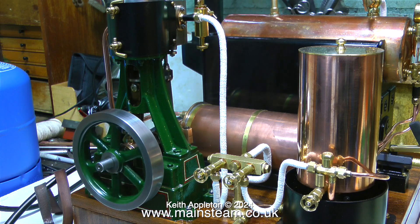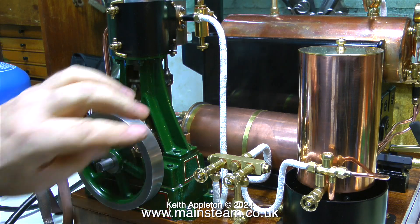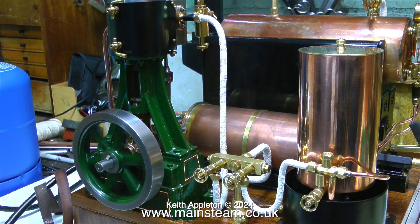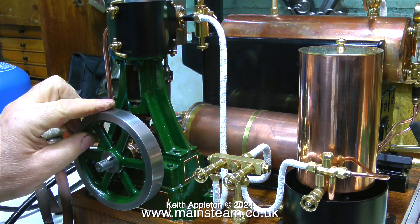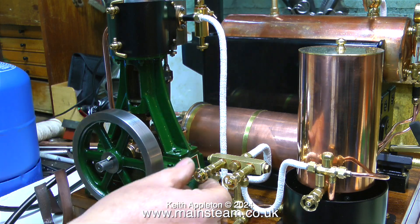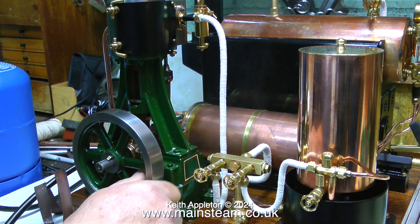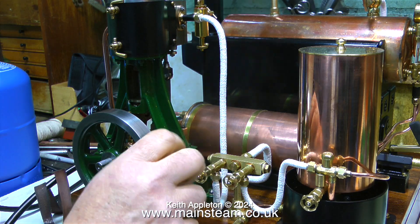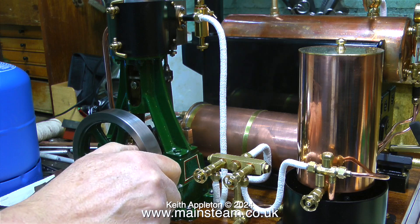Of course the first steam will condense to water - and look what's happening, this is a very very good sign. Can you see it rocking and bouncing back and forth at both ends of the stroke? That is a really good sign that the valve timing is perfect. But the engine won't turn over because there's a hydraulic lock in the cylinder, caused by the first steam that reaches the cylinder immediately condensing to water.